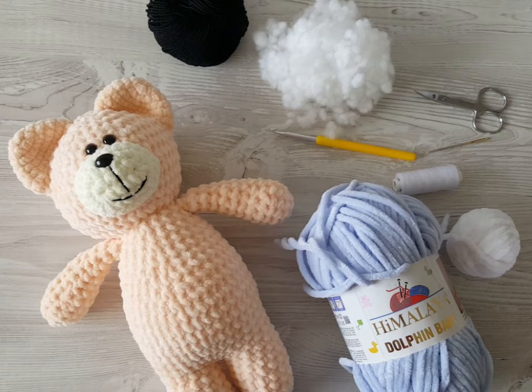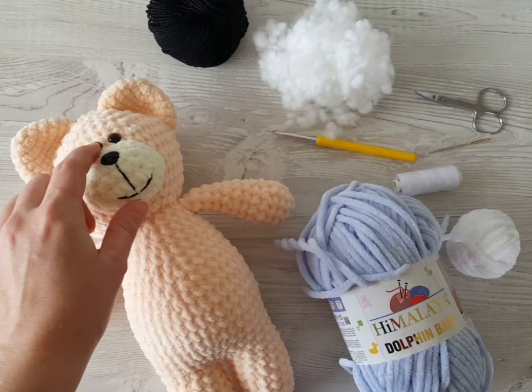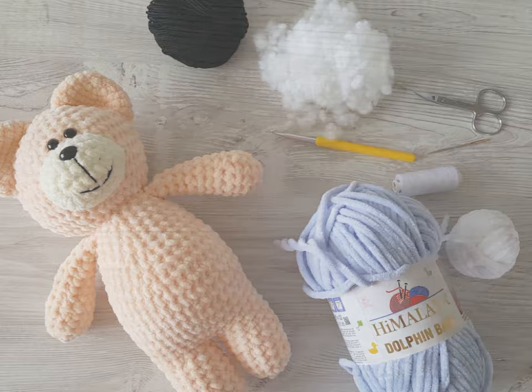You will need bulky yarn in two colors — a lighter one for the face part. You will also need crochet hook number 5, crochet hook number 4 or 4.5, a pair of scissors, sewing thread, sewing needle, hollow fiber, 100% cotton, black yarn, eye buttons, nose button, and a stitch marker. So let's get started.